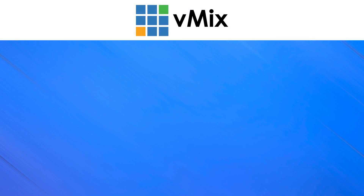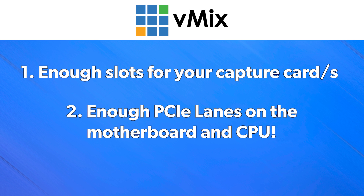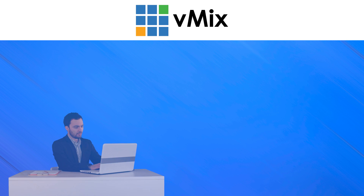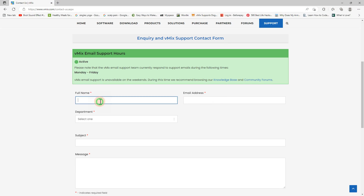To recap, here's what you need to look for when buying a motherboard for your PCI Express capture card. Firstly, make sure it has enough slots and that the slots are big enough for your capture card. Secondly, make sure it has enough lanes connected to the slots you're going to be using and that your CPU supports the configuration — check your capture card manufacturer to see exactly what it needs. Thirdly, make sure the lanes are connected directly to the CPU and you're not using a chipset slot. And lastly, email us if you're not one hundred percent sure about any of this.